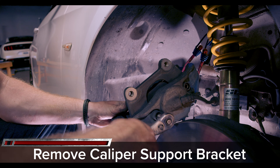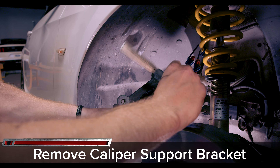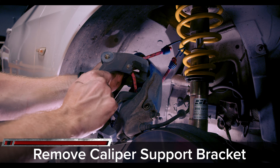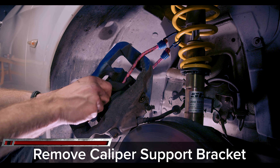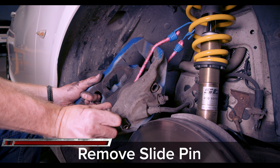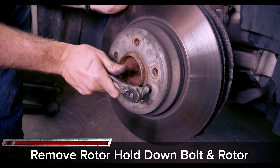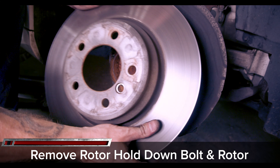Now undo the slide pins until the caliper support bracket can be removed, then remove the caliper support bracket. Now fully remove the slide pin. In order to remove the rotor, you'll need to undo the rotor set screw with a 6 millimeter Allen. Now just remove and replace the rotor with the new one.